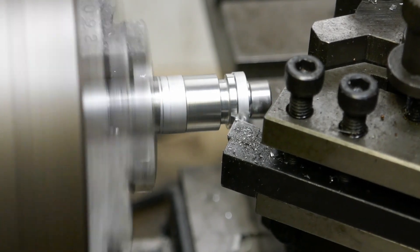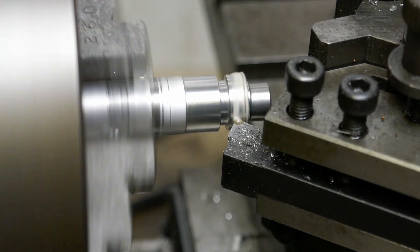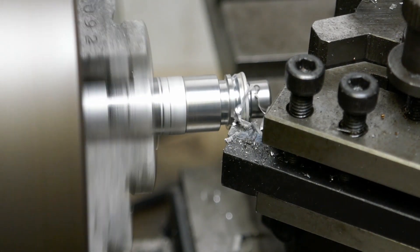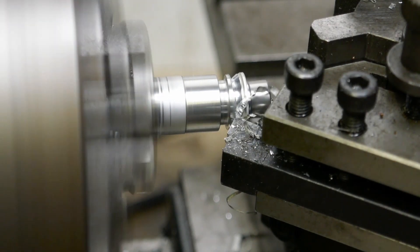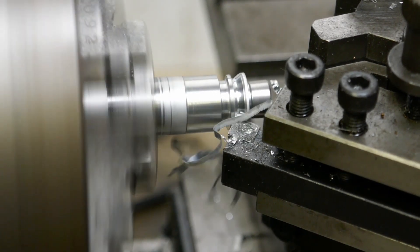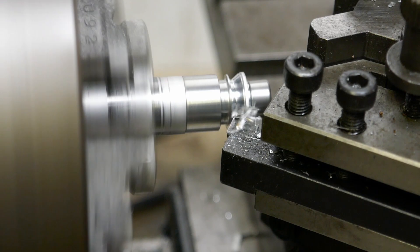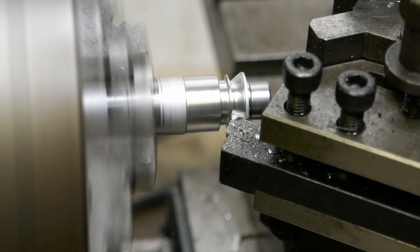Just taking it down to final diameter first, with a little bit more cutting oil. I can slowly and steadily machine the angled features. This V-shaped groove is what gives the misalignment spacer the clearance and allows the rod ends to angle more freely than they otherwise would.